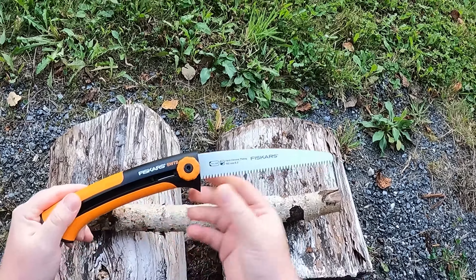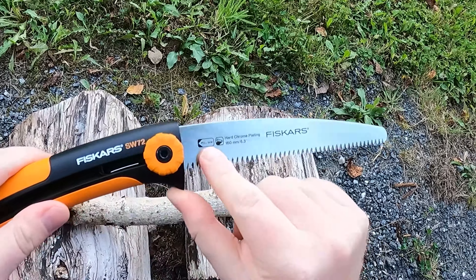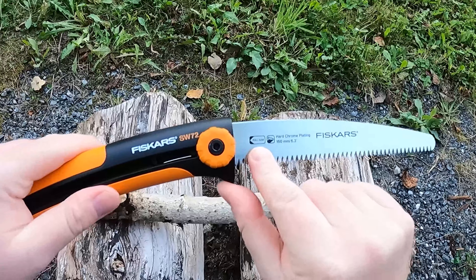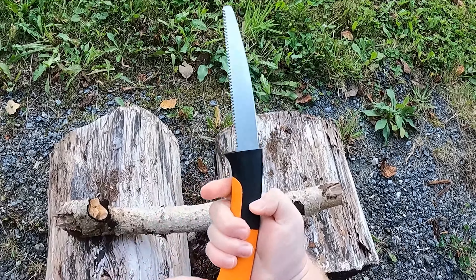I will now demonstrate how to use the saw. On the blade you can see a marking telling us that this is a pull saw, meaning that you should use the most force when pulling the saw towards you.